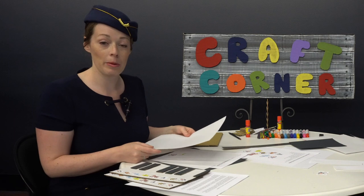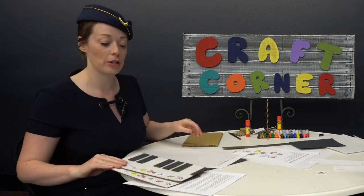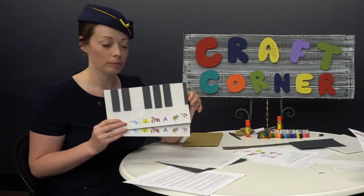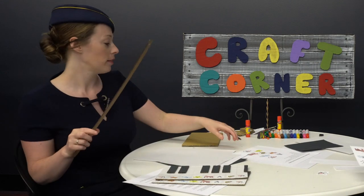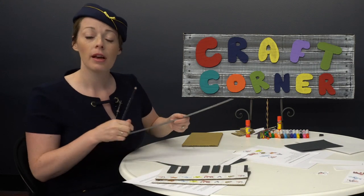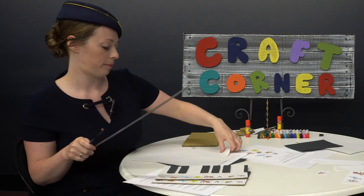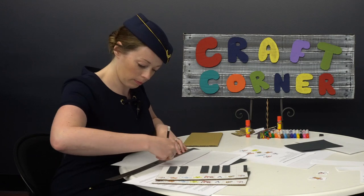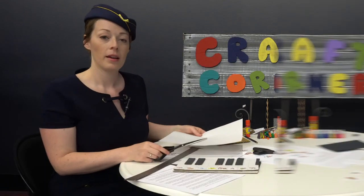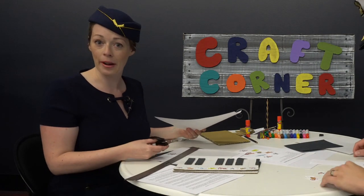Our first step is going to be cutting out the piece of white paper to fit our craft piano. To do that, let's take our ruler and measure ten and a half by five and a half. Now let's take our scissors and cut it out.